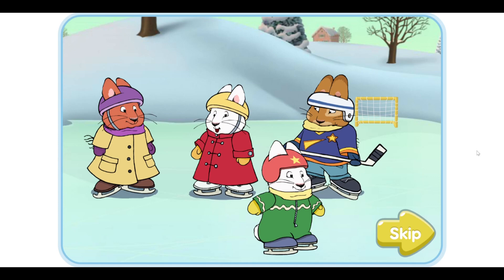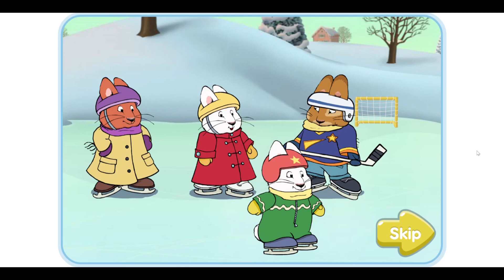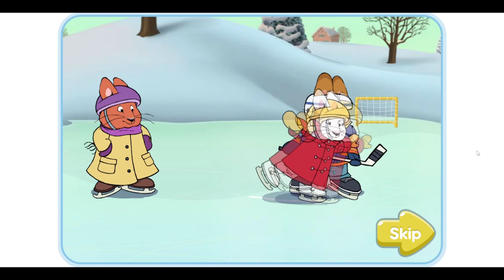Hi, I'm Ruby and this is Max. Today I'm figure skating with Louise while Max plays hockey with Roger. Figure skating is really hard, so I'll need your help to do a great job.